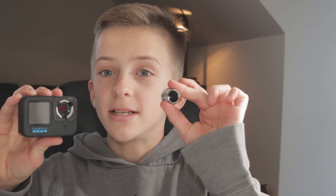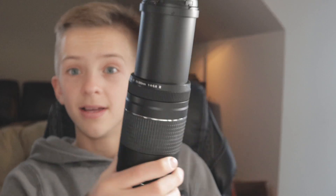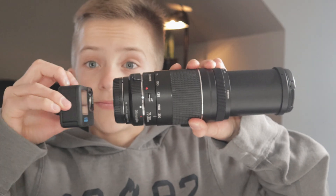That footage was actually shot with this GoPro and this lens. I'm going to get another converter so I can put my lenses from my Canon camera — like this telephoto zoom lens, see how long that is — on the GoPro. I'm going to show some footage of that in another video, but right now I'm just showing how I modified it.